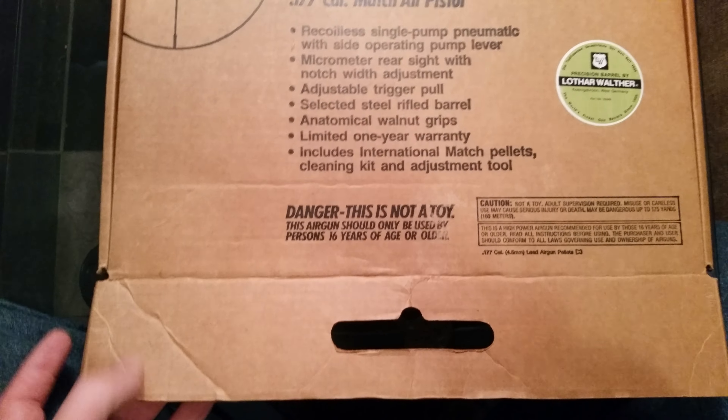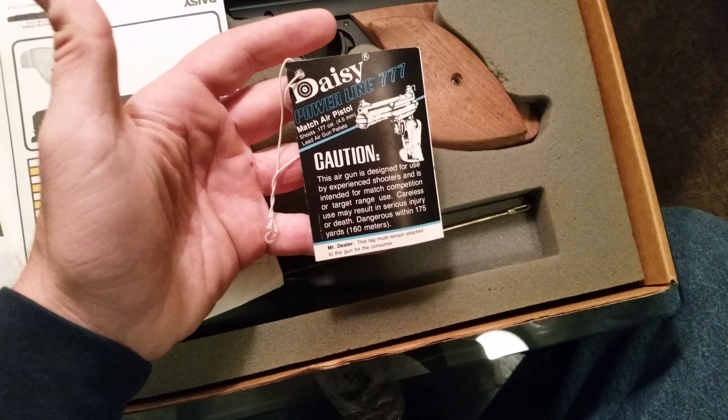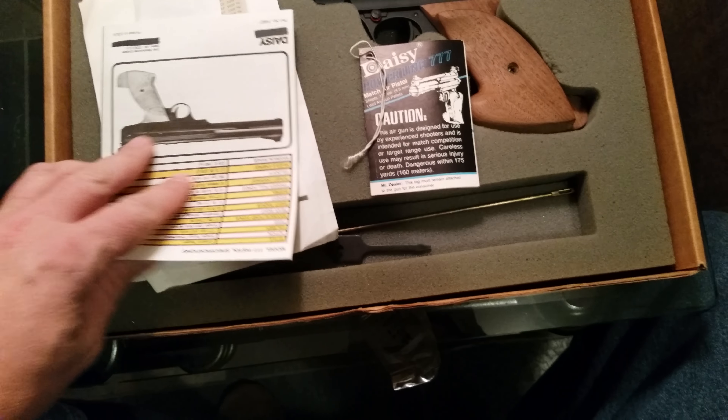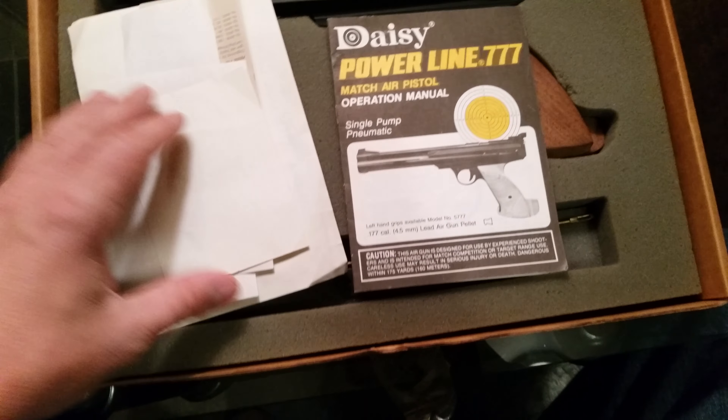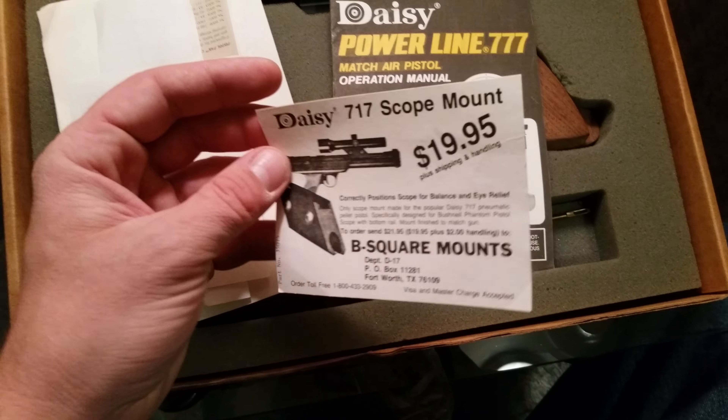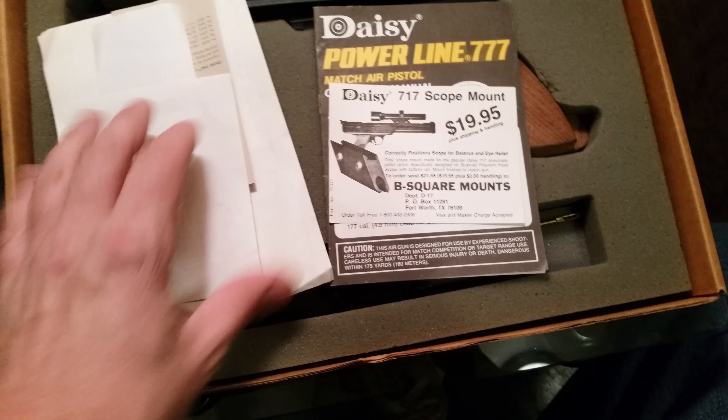This one's from 1990, and this is some of the tags that came with it. I picked this up last night at an auction house. There's some of the sales papers that they sent with this.